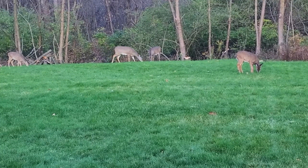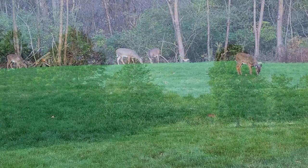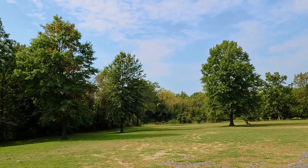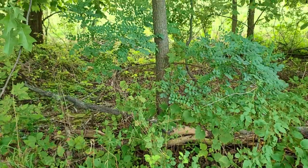Deer will even feed on the foliage a bit too. So when it comes to trees, this one really is a total package — it looks good, it is yard friendly, and it does a lot for the environment.